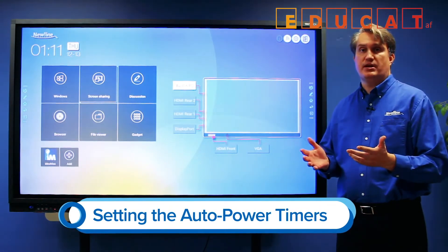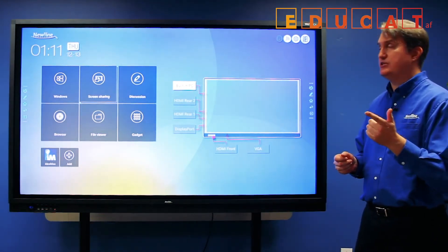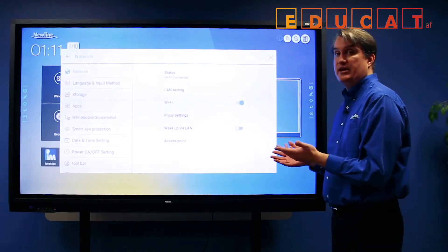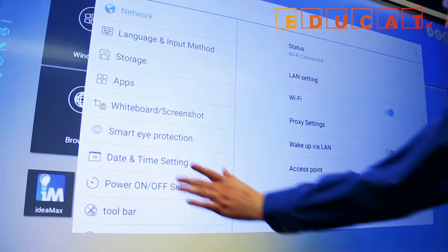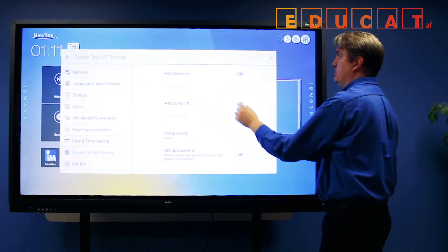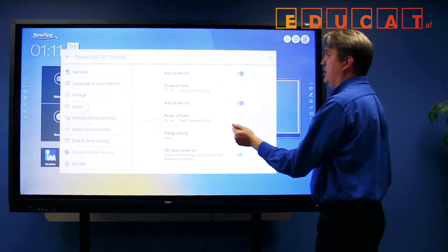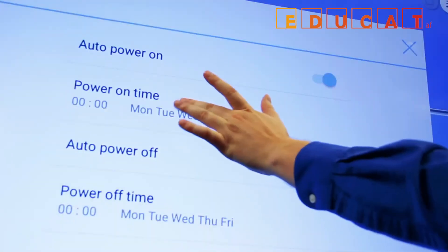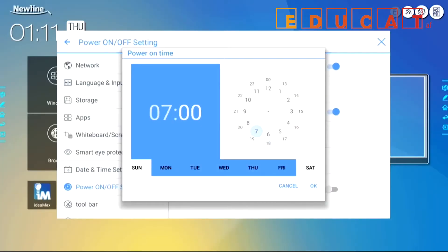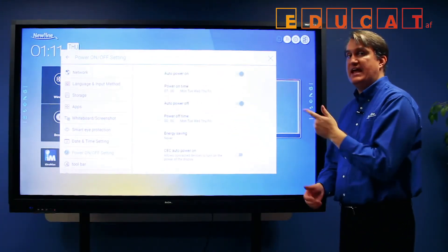The RS can actually be set up to power on and off at scheduled times. To do that, access the settings menu. When the settings window is open, choose power on/off setting from the menu. Here you have the auto power on and auto power off switches. When you activate the switches, it gives you access to the time settings to choose when to power on and off. Tap one of the settings, choose the time that you want, give it an OK, and it will automatically power on at that time with the days that you select.